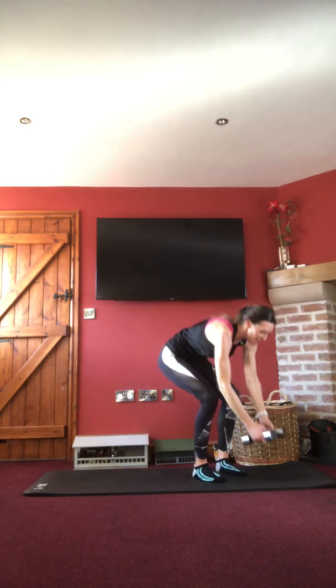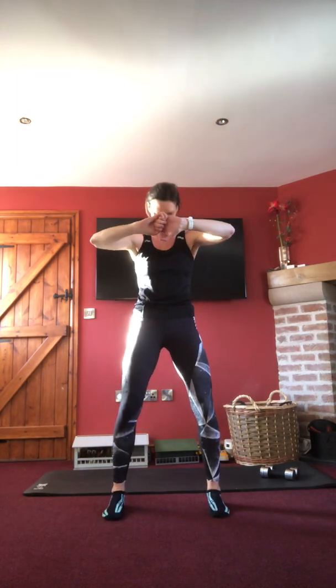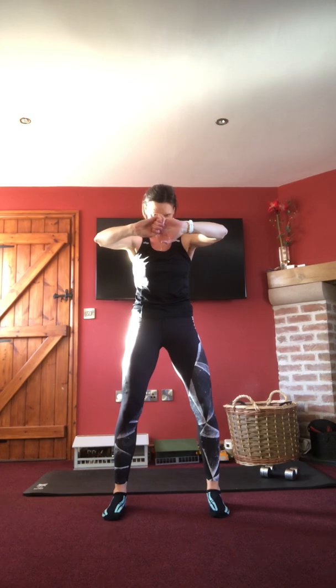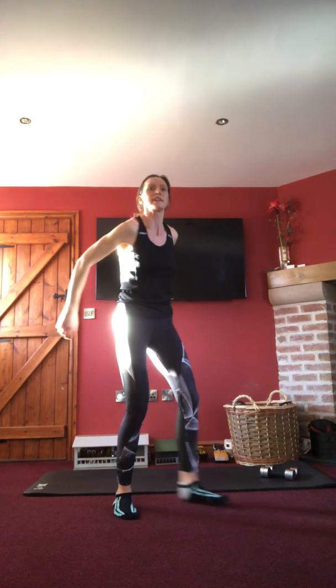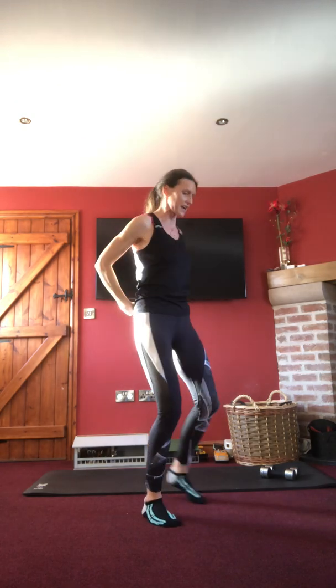Excellent — weights go back down. Bend those knees, put those weights down, and let's do some stretches. Little bend in the knees, take those hands behind, head down slightly, just looking down. Then taking the arms out behind, opening up the chest, head down, squeezing those shoulder blades back.